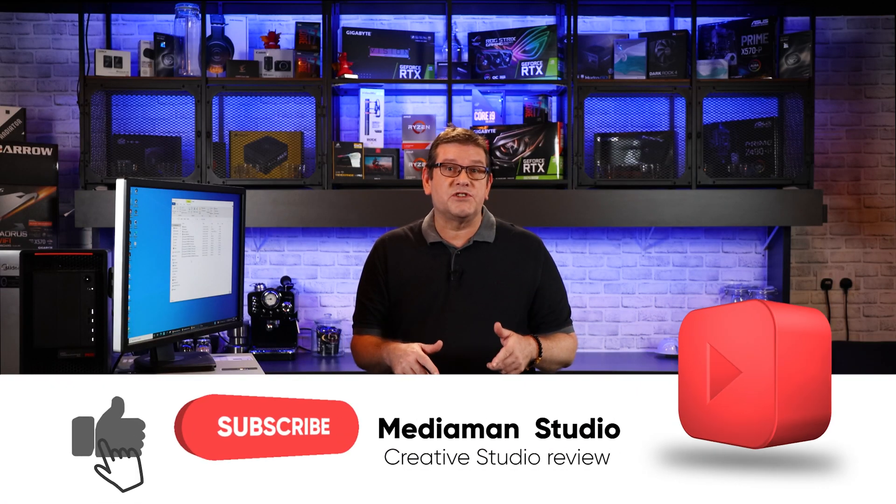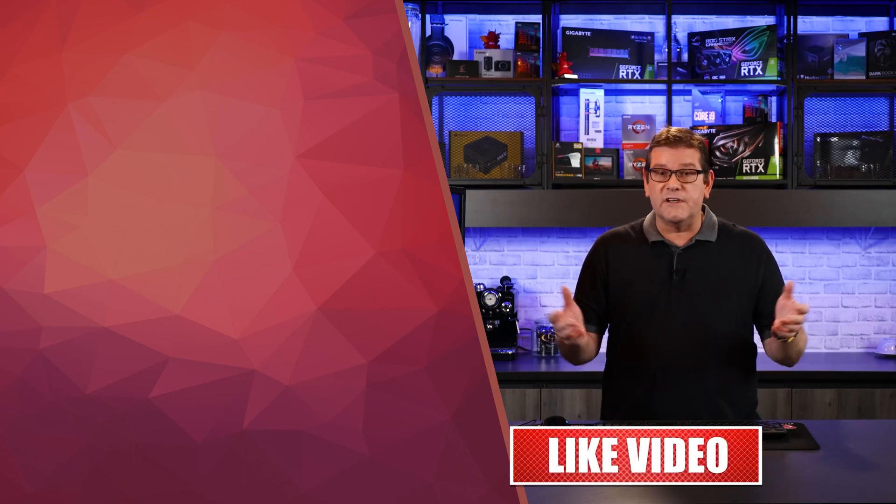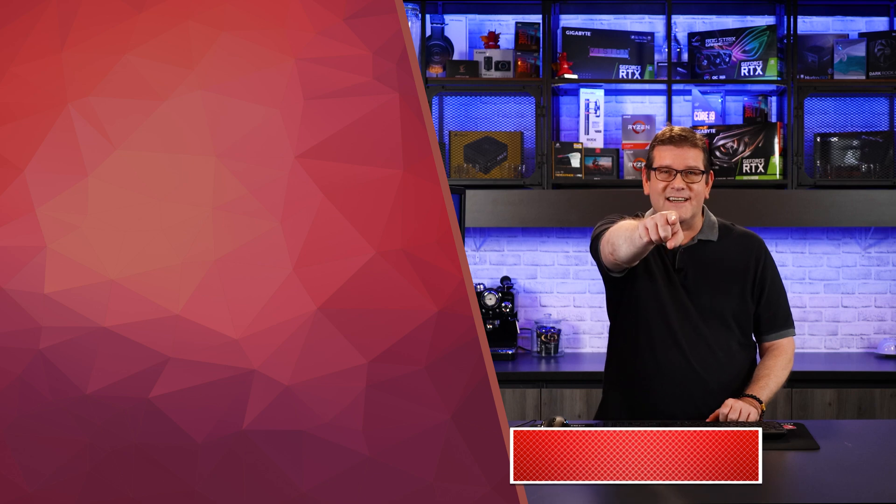Don't forget to subscribe to the channel, hit that like button, and enable notifications so you can be notified when I release new videos. Visit the Discord chat server so we can build a community — the link will be in the section below. I really enjoyed doing this video for you and I'll see you in the next one.